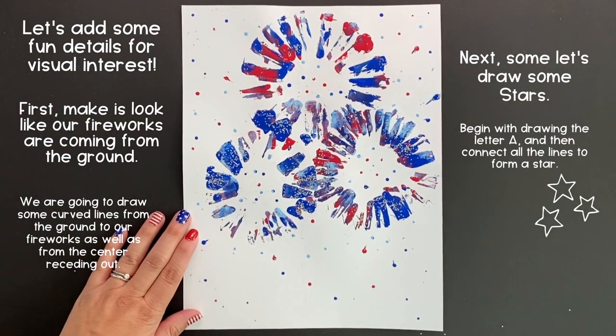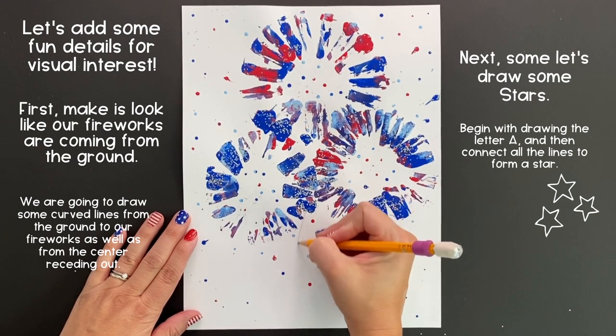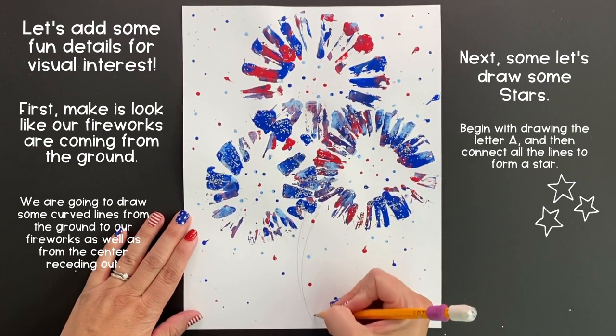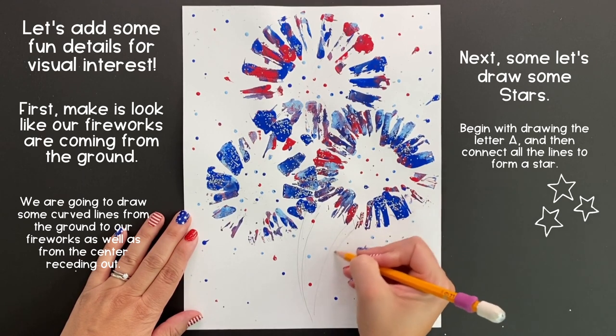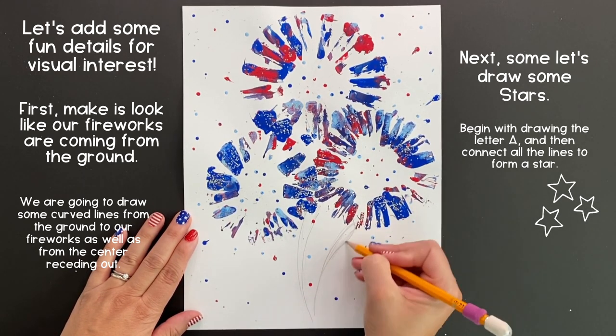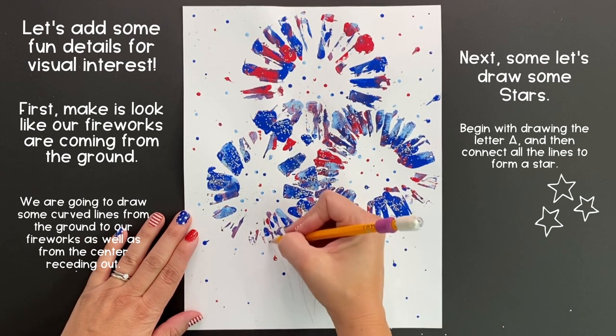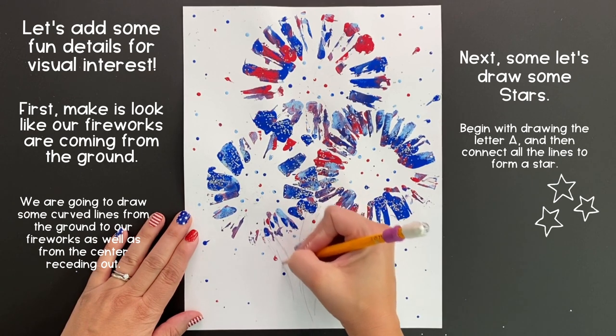Now that your painting is completely dry, it's time to add some fun details for visual interest and movement. We want to make it look like our fireworks are exploding in the sky, shooting off from the ground by just creating some curved lines that come to a point at the bottom of our paper.